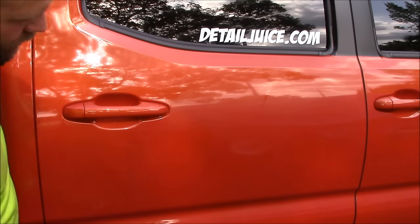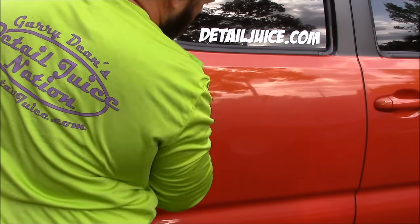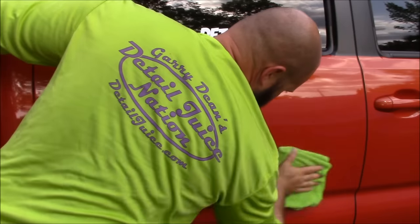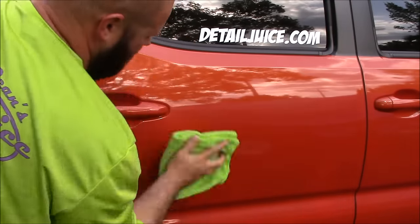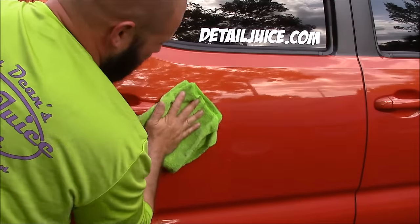You can notice it's already hazed up. It wipes right off effortlessly. Wow, that is slick!